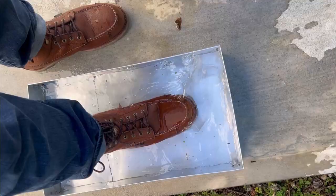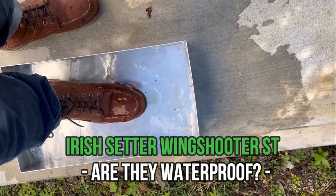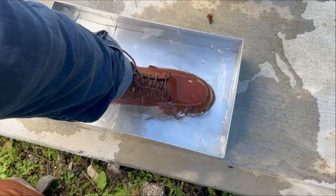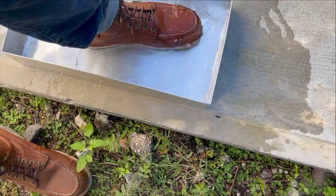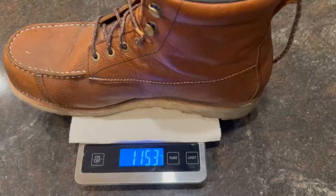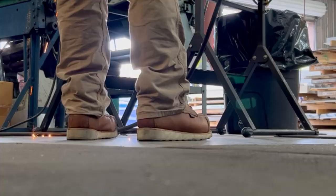Even though Adam doesn't need waterproof work boots since he works mostly indoors, he did test the waterproofing for those of you who do need it. His area in Florida is dry, so he filled up a water pan and stepped in it with each boot for about two minutes. The results came as expected — the inside of the boots was completely dry, and the waterproof membrane does the job. As for weight, Adam says these are among the most lightweight work boots he's ever had.